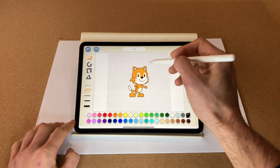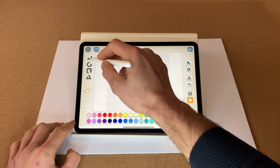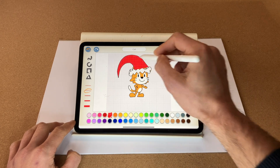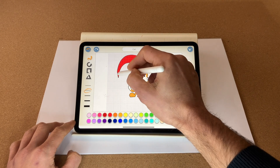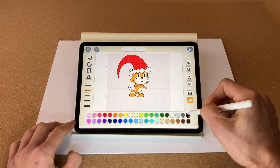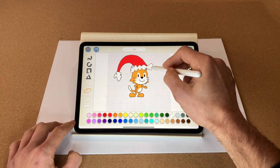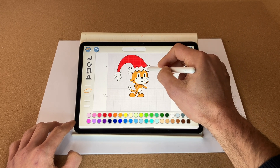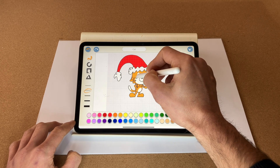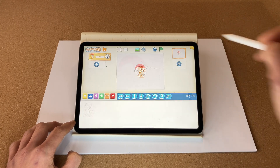Select the free draw tool — I'm going to draw the bottom of the hat, the white fluffy bit. Let's fill that in. Fantastic. Now select the free draw tool again for the top of the hat. Let's fill that in red. Now let's make the pom-pom, the fluffy bit at the end. There we go, let's fill that in and move it up slightly. Last thing — let's do a nice beard, fill that in white, and then of course a smile. There is our Santa!